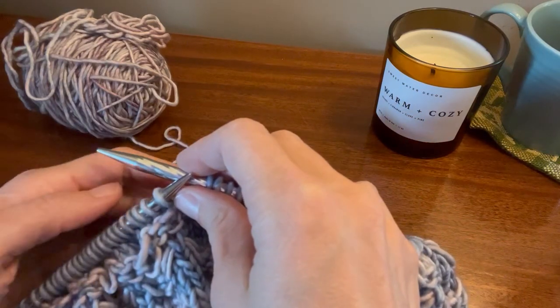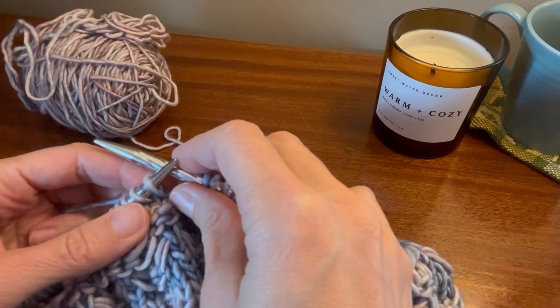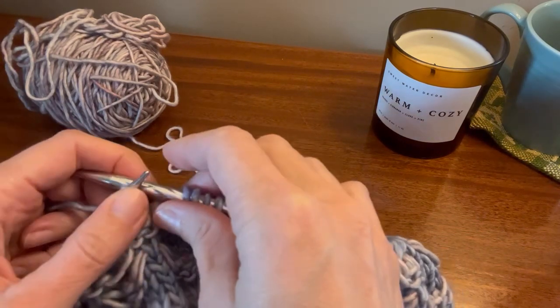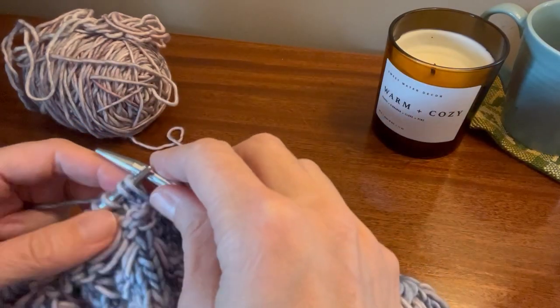Depending on which section you're on, you'll either be knitting one, knitting under the loose stitches, and knitting four — or knitting four, under the loose stitches, and one. Either way, once you get going, there'll be five stitches between each knitting-under-the-loose-stitches.